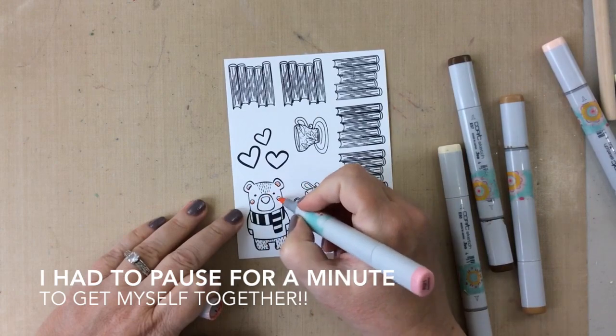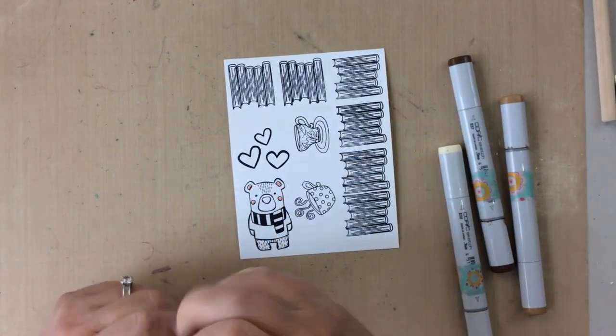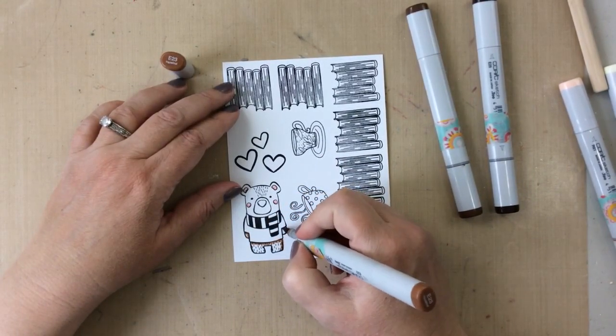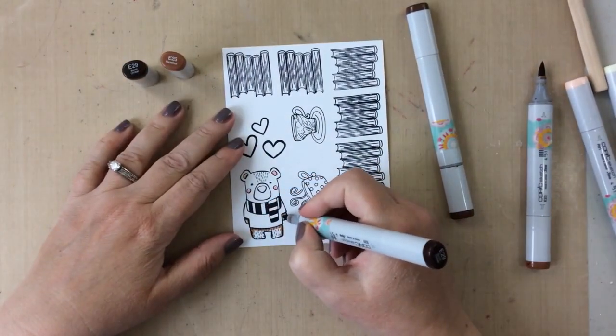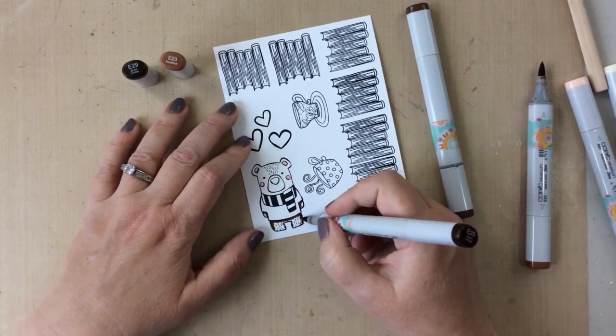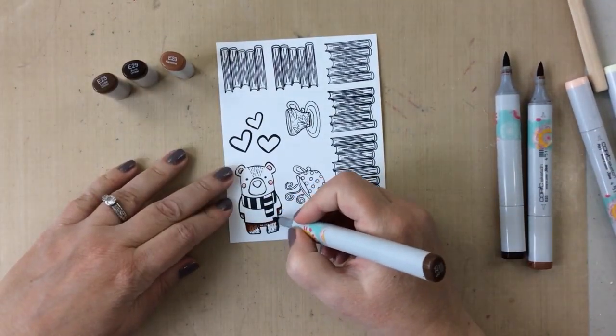His favorite animal was a bear, so he collected bears. Every year for his birthday I made him a bear card. Every year for Father's Day I made him a bear card. Every year whenever I needed a card for him — a get well card or anything — it would be with a bear on it. So that's why this project is so close to my heart.